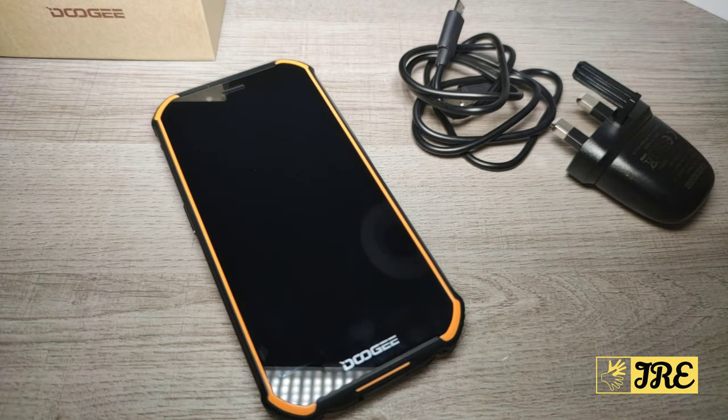Hello everyone, in this video I'll be reviewing the Android rugged smartphone by a brand called Doogee. The model number is S40 Lite and it's an affordable rugged smartphone. You can purchase one for less than £70 UK currency, and it has a lot of features built in. You can also get the S40 if you want, which is just above £100, and that's still affordable.